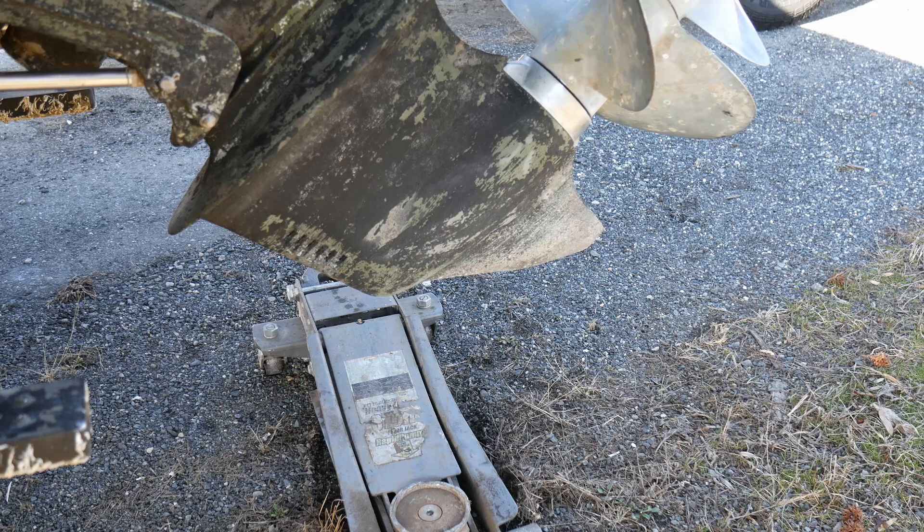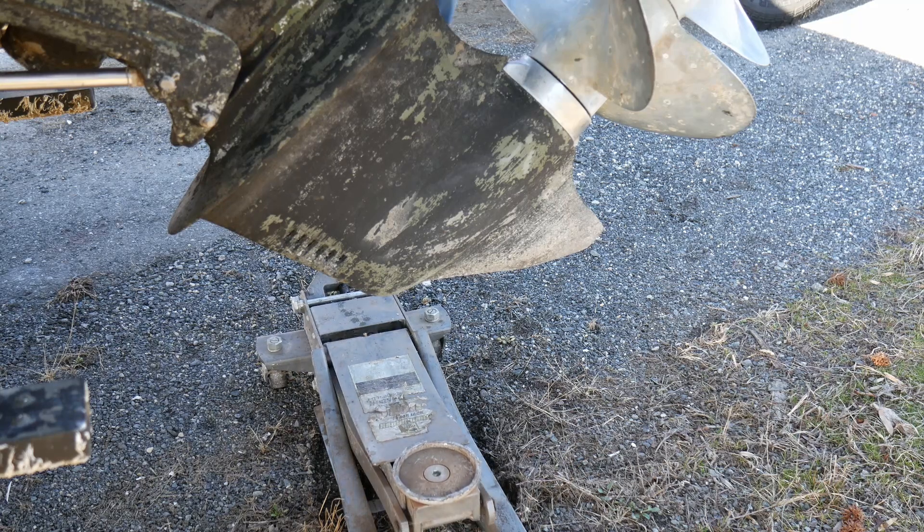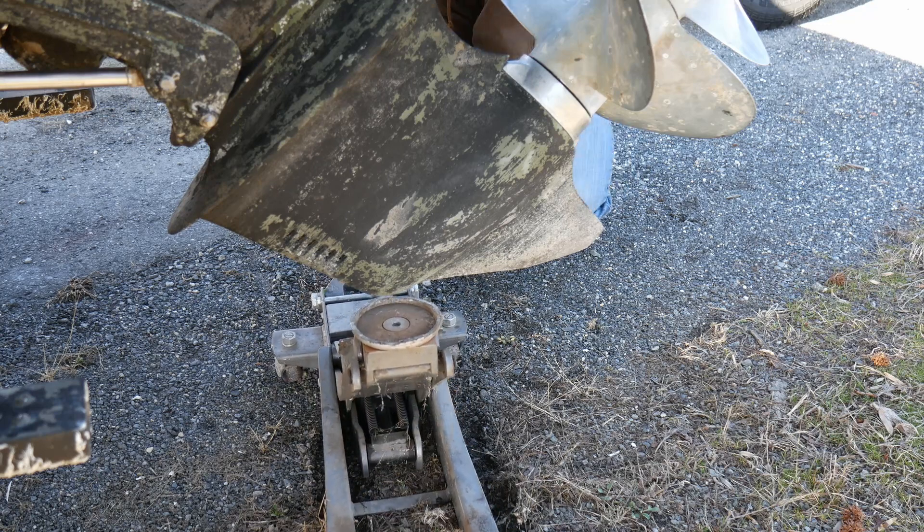First we will use a jack to support the drive since we will be disconnecting the rams. Only apply slight pressure to not damage the drive.